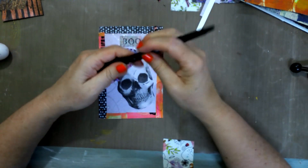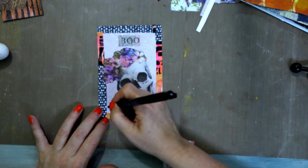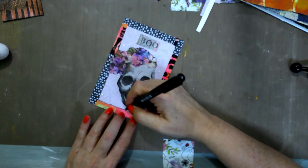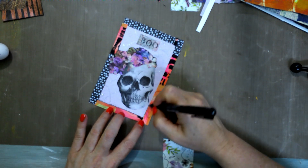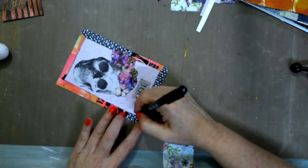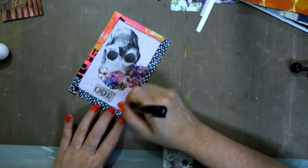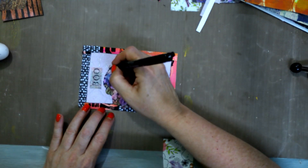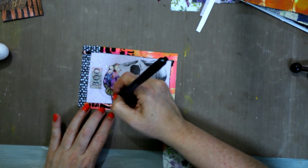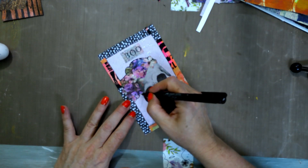Then you'll start incorporating that yourself. So I'm going to take this — it's a Pitt artist pen — and I'm going to just kind of scratch around like that on the inside. I went off a little, but that's okay. I want to go around the edge here, and I'm kind of just scratching, if you will — see how it's just scratching a little bit.